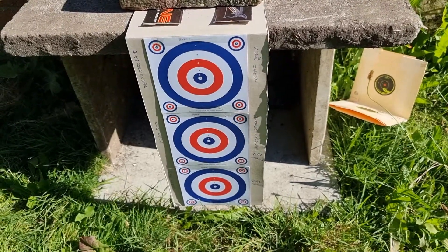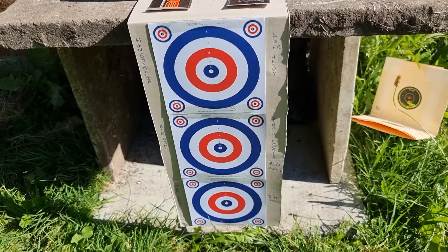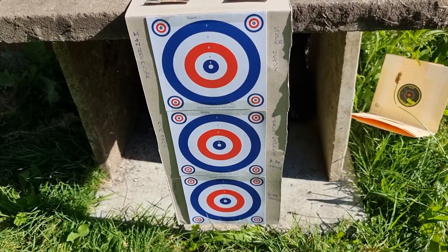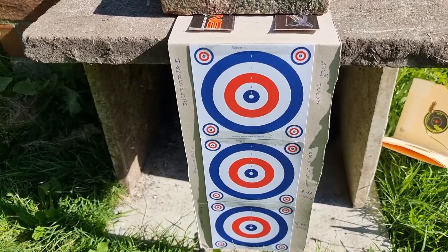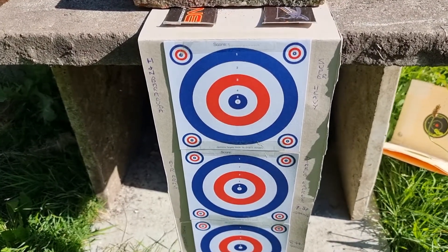Here's the second video in this series. I've got three targets ready to go. The top target is going to be the H&N Barracuda Super Heavies — the ones that I believe you can't get anymore.